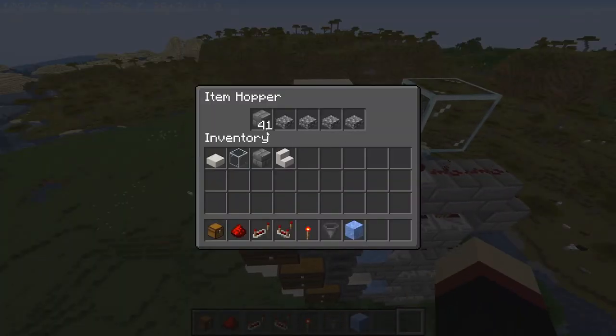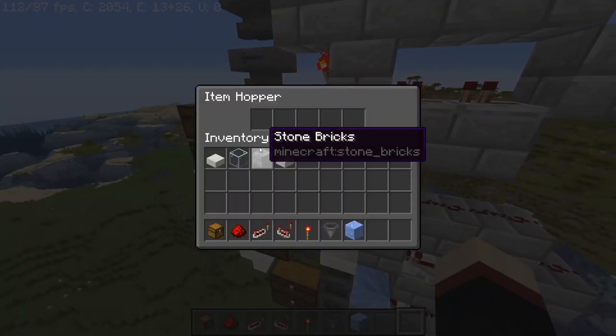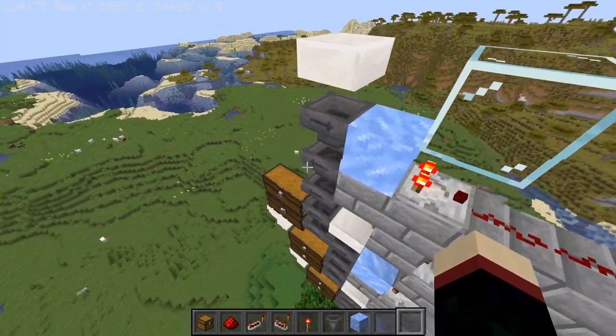Each one of these sorts one type of item — like here, this would be stone bricks. Then you can make this like whatever you want, like redstone torches. You guys get the idea.